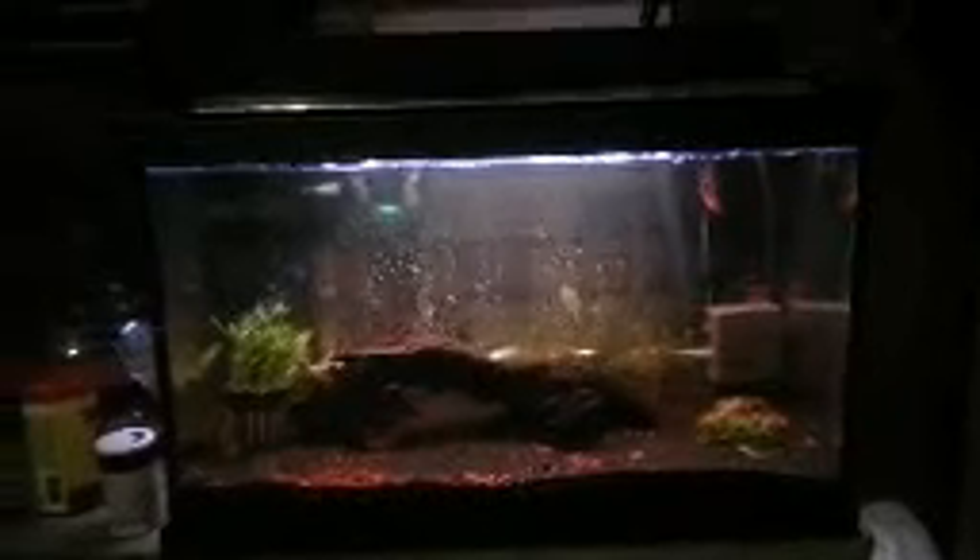Hello, this is Mike from the Mushroom Patch. I wanted to show you my new setup. This, of course, is a simple fish tank that I'm going to be doing aquascaping in,